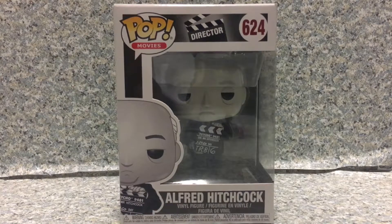Now, if you younger viewers don't know who Alfred Hitchcock is, you'd probably be too young to know who he is. If you're an older viewer watching this, you do know who Alfred Hitchcock is. He's probably the director of the greatest horror film of all time, Psycho.